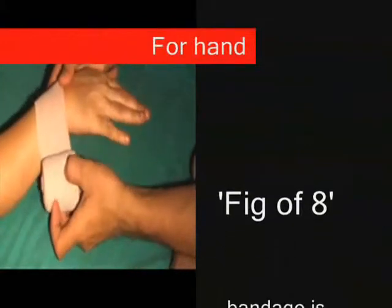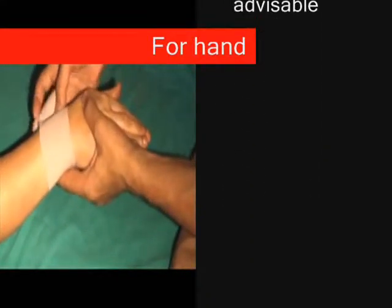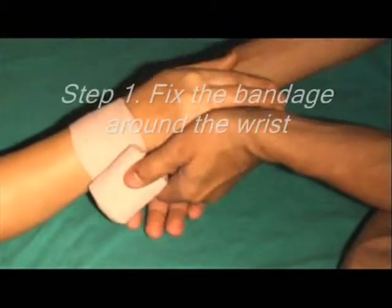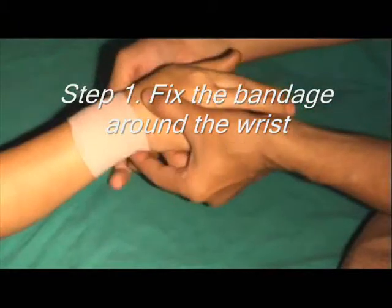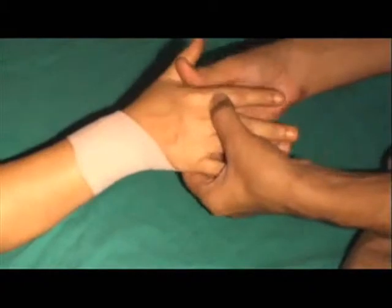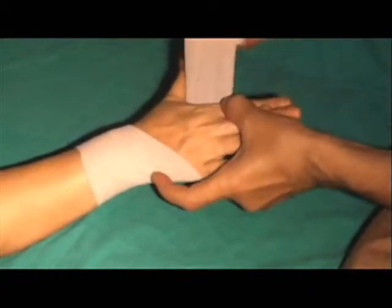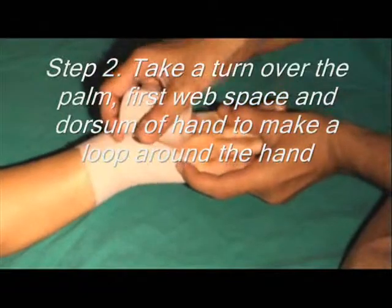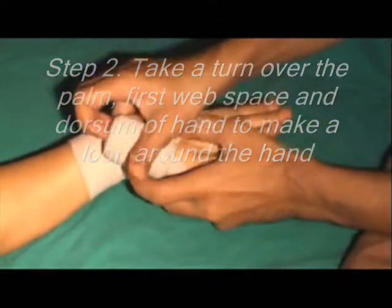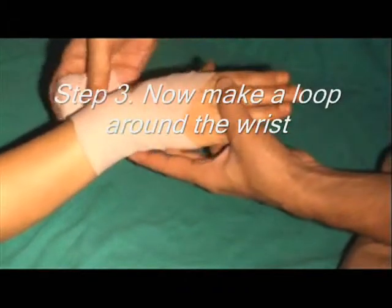A figure of eight bandage is advisable. Take a bandage two inches wide and fix it by a couple of turns round the wrist from within outwards. It is then carried across the back of the hand to the base of the little finger, whence it crosses the palm to reach the first web space, and then it is continued over the dorsum to the wrist, thus forming a loop round the hand.